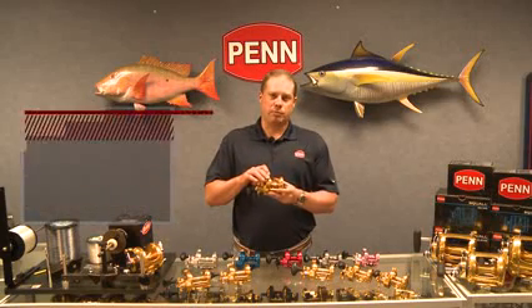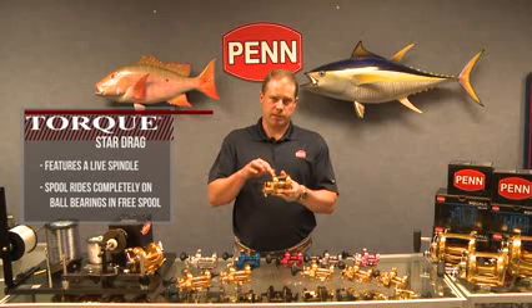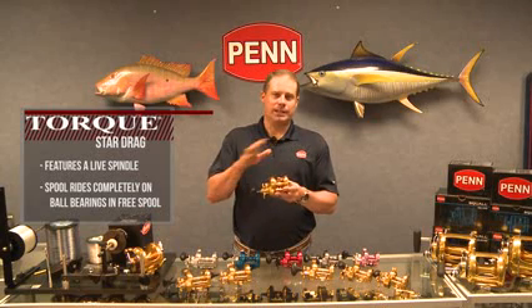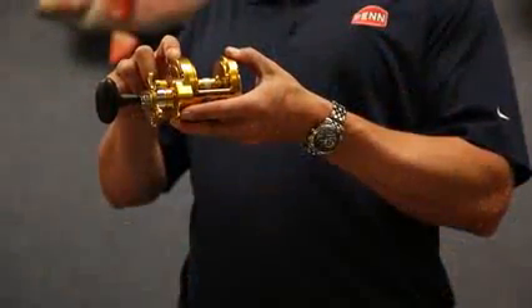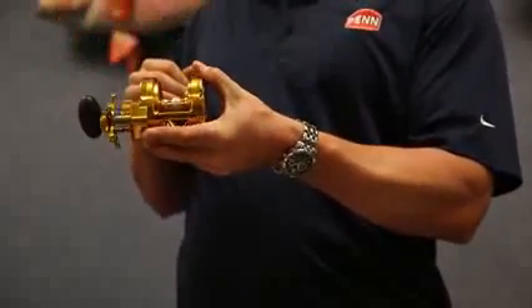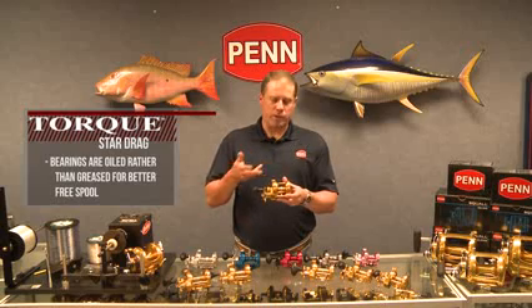Another really innovative feature is the live spindle, which we also use in the Squall and the Fathom. When you throw the reel into free spool with the eccentric lever — or clutch lever as some call it — the spool goes completely free, riding on nothing but ball bearings. In a lot of other reels, the spindle is pressed into the spool and there's a lot of mass it has to get moving. With the Torx, the spool spins completely on the spool bearings. Some of these reels will spin for a minute straight out of the box. We oil the spool bearings in the Torx Star Drag reels, where many other reels use grease, which adds to the free spool performance.